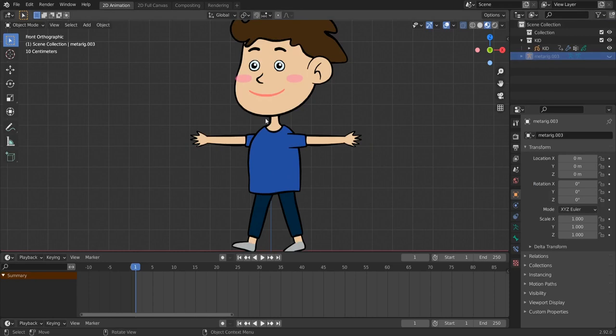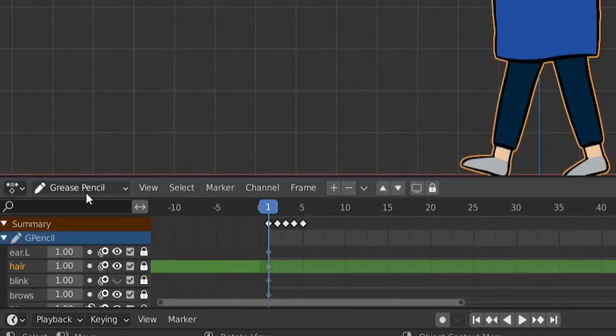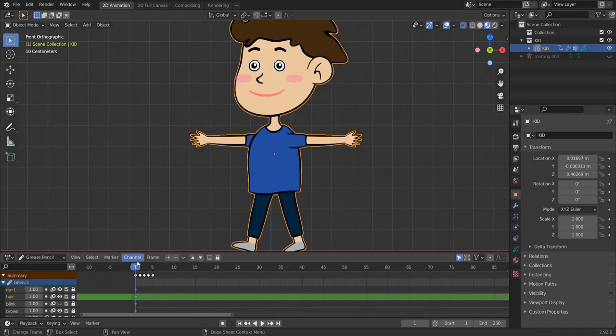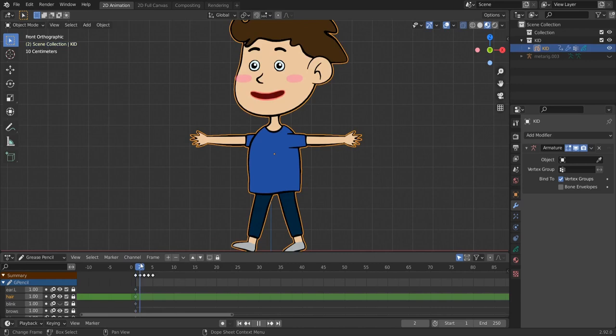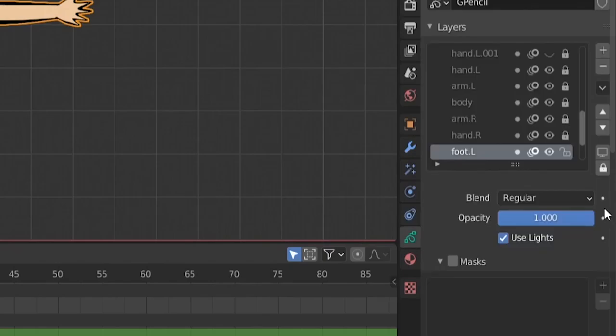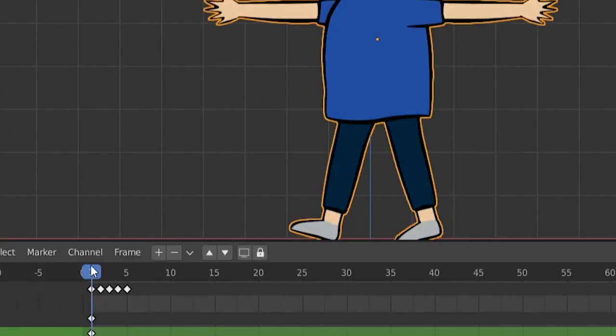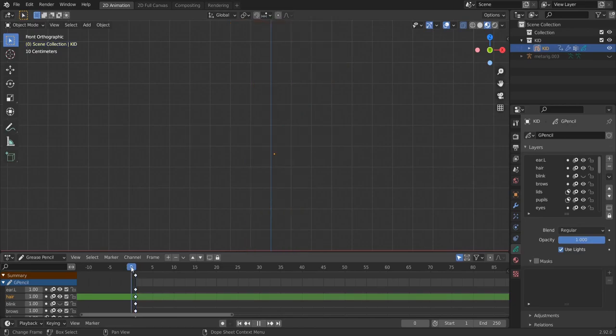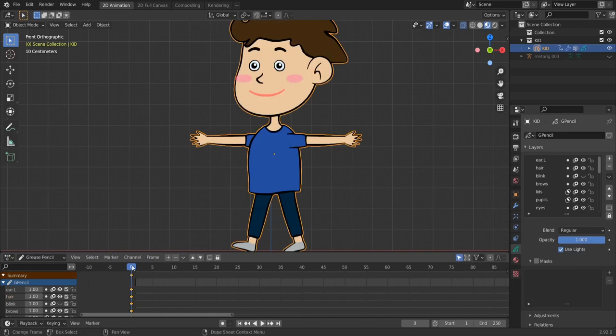Now we only have the old rig. Let's create the mouth — change to dope sheet and then to grease pencil. You see the keyframes we used to animate the mouth, so let's delete these. Delete the time offset modifier too — don't forget modifiers you won't use anymore. Now we should see our mouth shapes. Let's unlock all layers, then delete the existing strokes and go to frame zero.